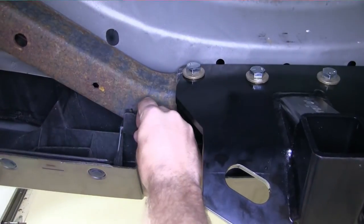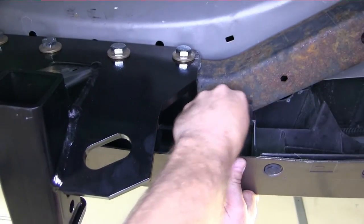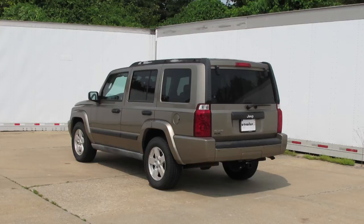Now with our hitch torqued down, we can go ahead and put the two plastic pushpin fasteners back into place that we removed earlier. And finally, we can go ahead and put our spare tire back up into its place as well. That concludes our installation of the Draw-Tite hitch, part number 75338, on our 2006 Jeep Commander.